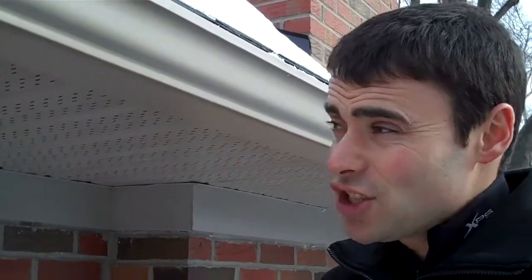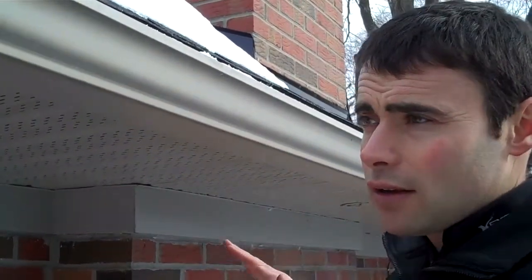In addition to that, we installed baffles which slide up into the attic, which I've shown on another video that we've done. So really everywhere underneath the soffits is a big portion of having a properly functioning attic.